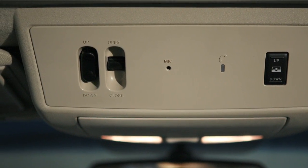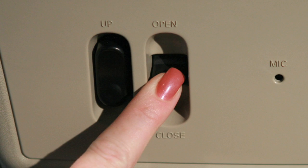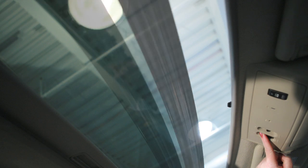To fully open the Moonroof, push this switch toward the open position. To fully close it, push the switch toward close. To partially open or close the Moonroof, push the switch in either direction while it is moving to stop in the desired position.